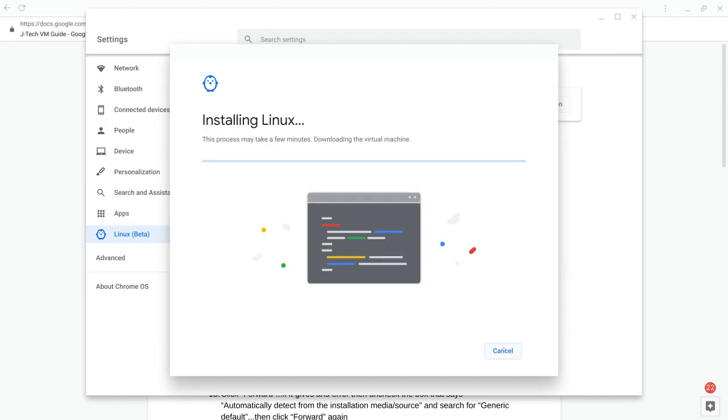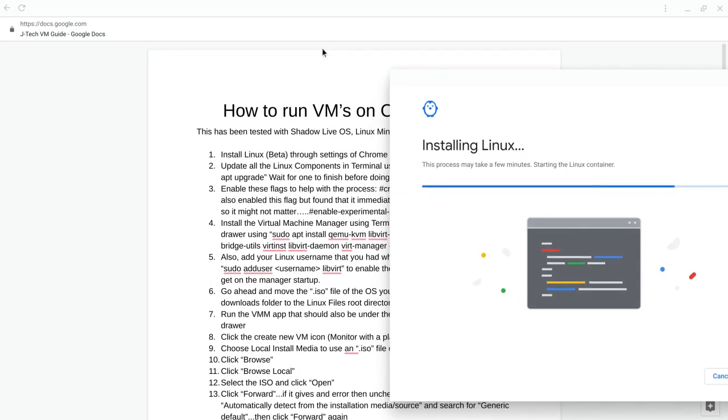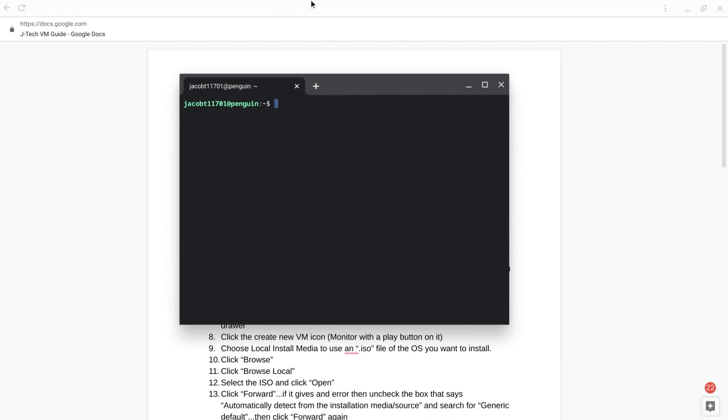Once this is done the terminal window pops up. Like every Linux system, you always want to update and upgrade the OS through the terminal. For Crostini we'll do it through this terminal, and then once you go into Linux Mint you'll want to do that upgrade as well through their terminal, because they're two separate operating systems. If for some reason this upgrade crashes on you — which it has a couple of times for me — it'll tell you exactly what to do in the terminal.